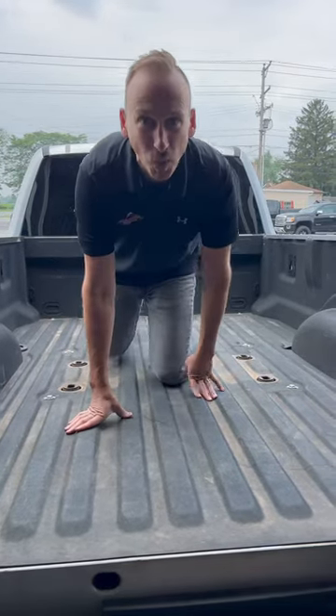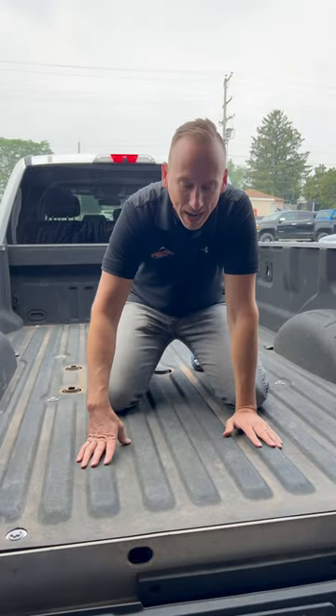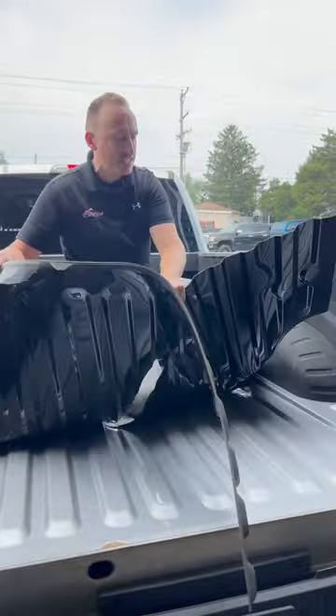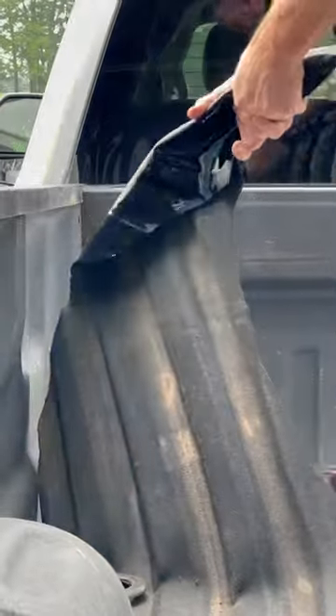Here is why prep is so important. We've got a Super Duty in the shop for some bed liner repair. This is a factory spray liner — as you can see, it just peels right out like it's not even stuck. The prep really is the problem.